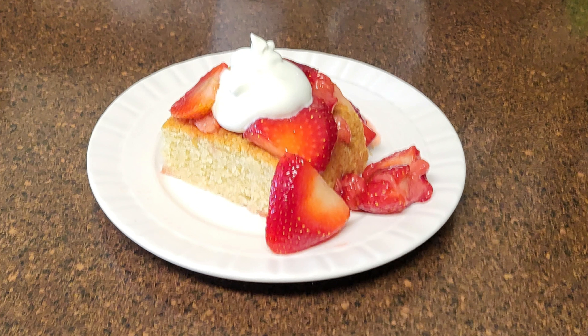Hi and welcome back to Scratch. Today we're going to make strawberry shortcake. If you'd like to support the channel, please like and share this recipe.